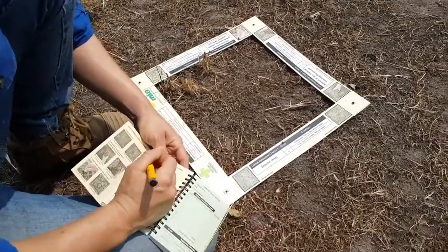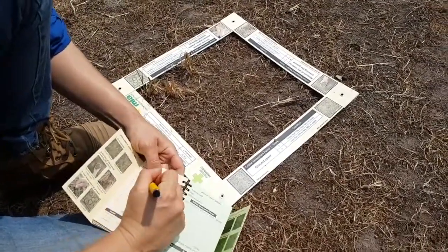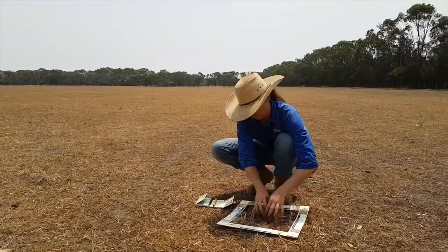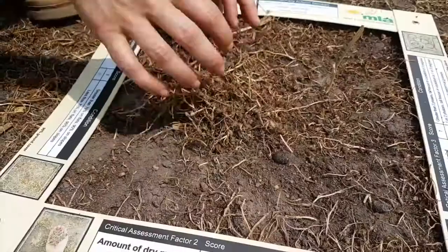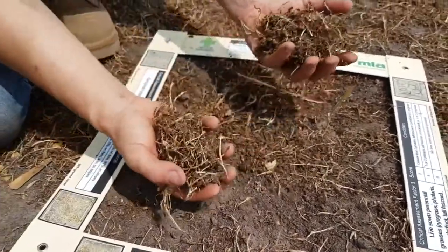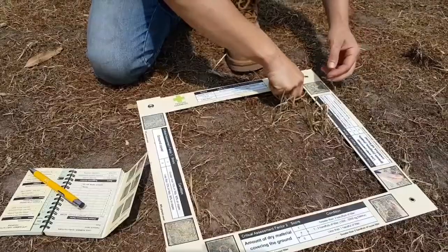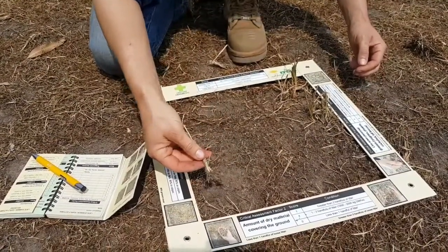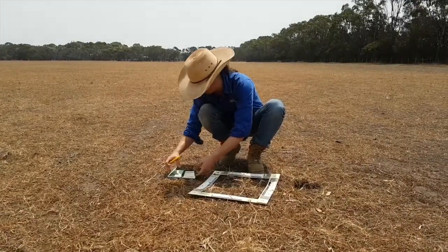Start with critical assessment factor one — observe and record this score, and move around the tool to the second critical assessment. This factor involves raking your fingers across the ground and collecting loose material in your hand. Observe and record the score, and repeat for critical assessment factor three, which involves a pinch and pull test.